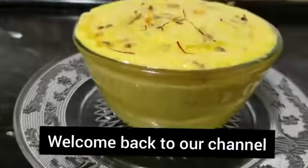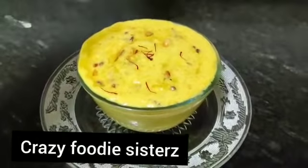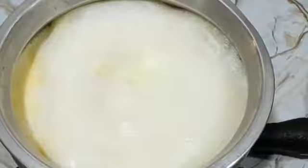Hi guys, welcome back to our channel Crazy Foodie Sister. Hope you guys are doing well. Today we have made all the recommended Mutanjan. Let's see step by step. We have made the ingredients.